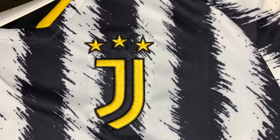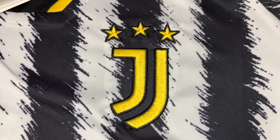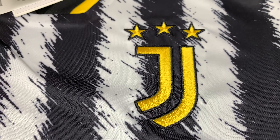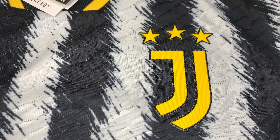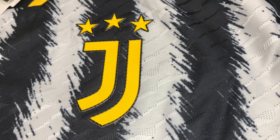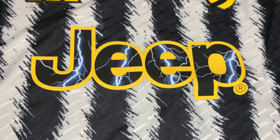This is the Aero Ready club crest, which is embroidered and stitched on — it looks miles nicer than the heat applied in my opinion. This is the Heat Ready version which is heat applied and rubberized, with a nice little black detail on the trim of the J and the stars. Both Jeep logos look exactly the same — it's just the same transfer that Adidas uses, pretty much both identical, not even a color change there.